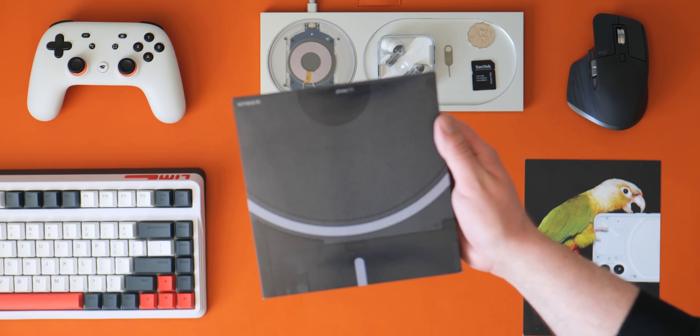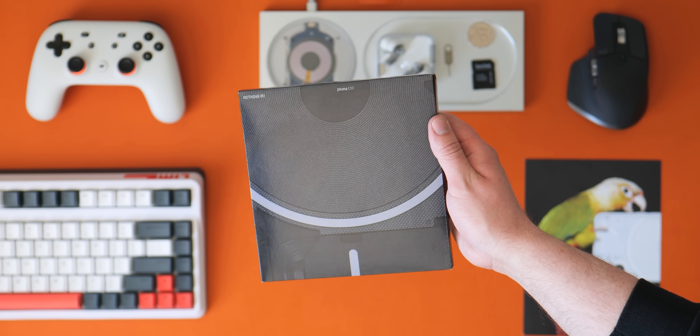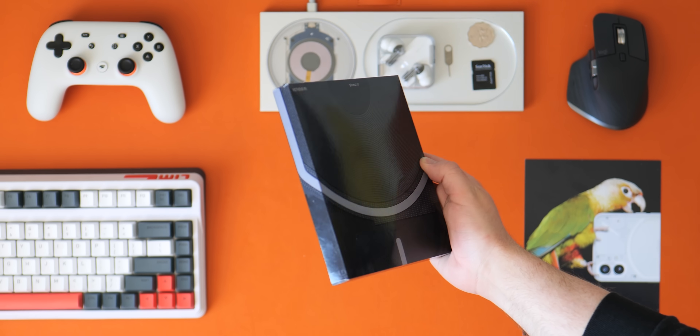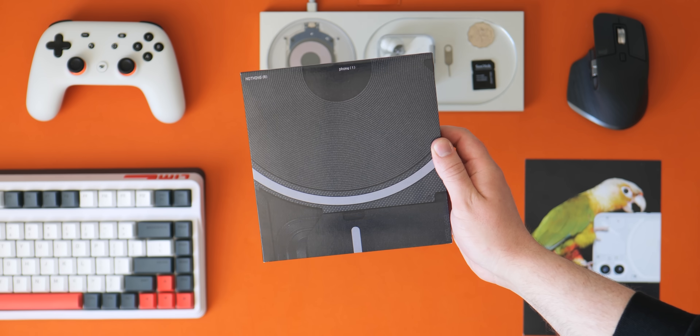ClearTech is making a comeback, and Nothing certainly wants to be at the very forefront of that. The E1 earbuds were a fairly safe start for the brand, and although we spent limited time with Nothing's first smartphone release, the Phone 1 certainly leaves more than a lasting impression for better or worse. The good thing is that once you wipe away all of that hype, it actually seems fairly solid overall.